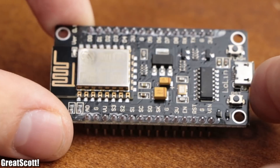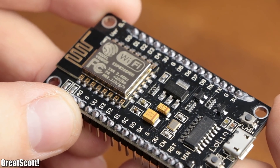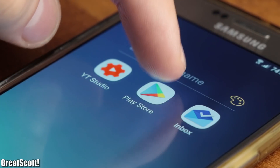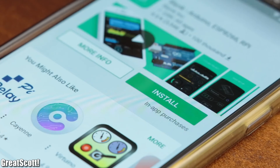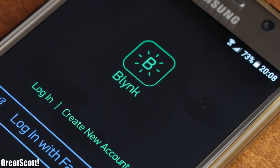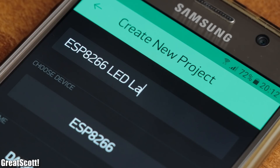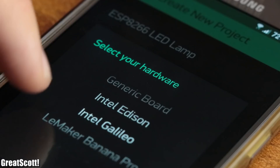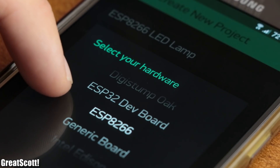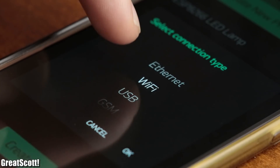First off, let's have a look at the ESP8266 and find a way to control it easily. For that, I visited the App Store and downloaded an application called Blynk. After opening it and creating a new account, I started a new project called ESP8266 LED lamp, whose target device should obviously be an ESP8266, and the connection type is through Wi-Fi.